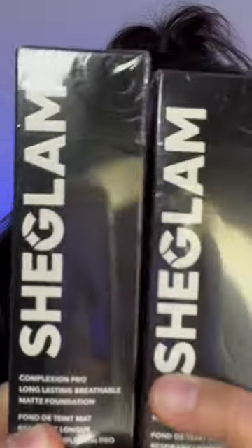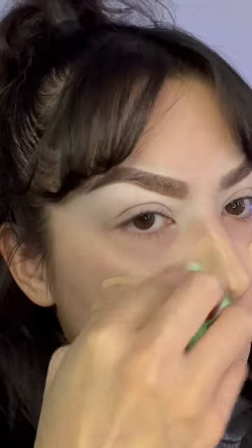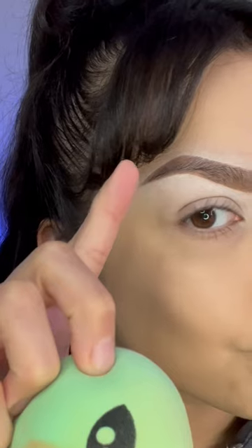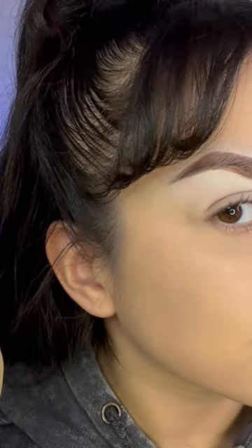For foundation I'll be using the She Glam Complexion Pro, in the shade Shell. As you can see, it didn't really blend how I wanted it with the beauty blender, so I went in with the brush instead. I also want to show you guys that the concealer didn't really work out for me when I carved out my brows — I don't know, maybe it's the way I blended it out, but let me know what you guys think if you've ever used it.